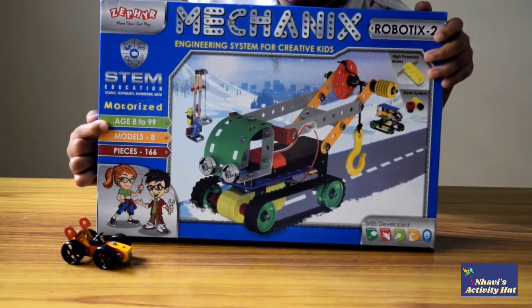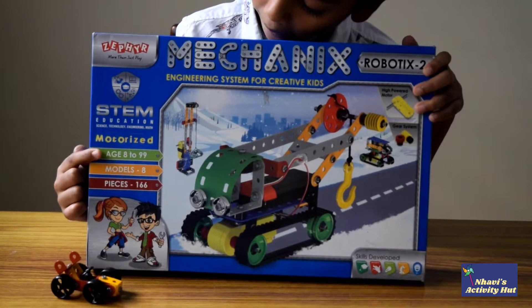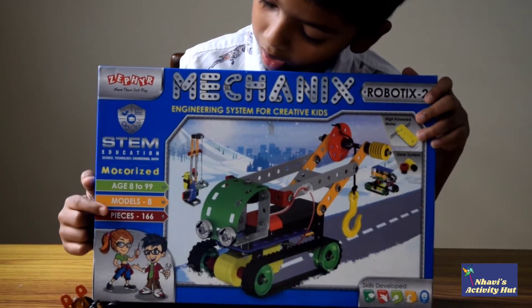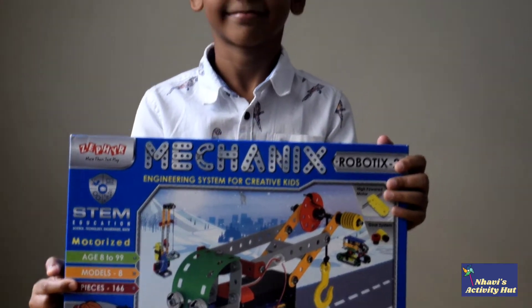The box says it is for ages 8 to 99, but it is suitable from ages 6 and above, depending on the kid's interest. There are 8 models and 166 pieces included in the box.